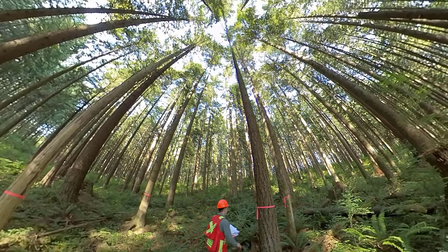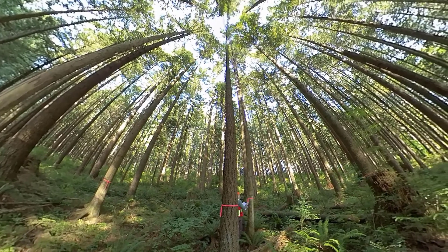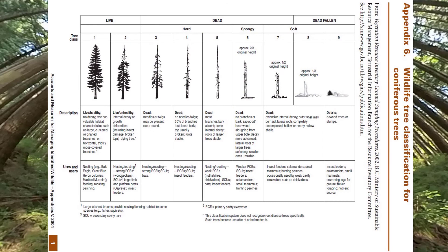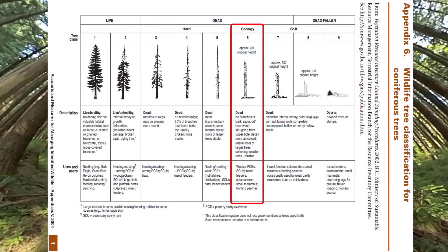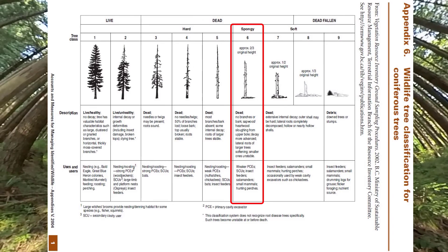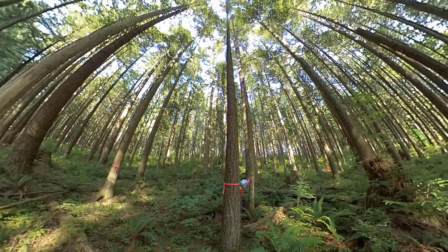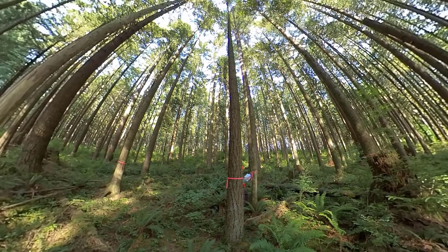Tree number three — this one is more decayed. The wood is kind of spongy and soft. I'd call it spongy, so we're going to call this tree class six. Number three, I think we said this was a western red cedar as well — it's going to be in decay class six.